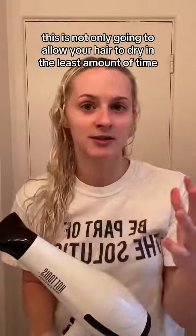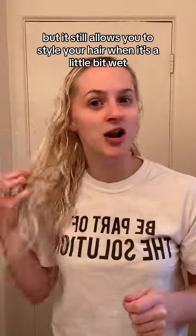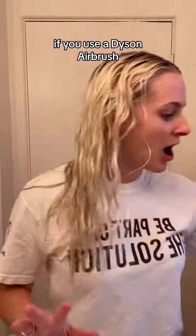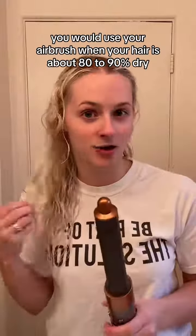Once you get to that 80% dry, then blow dry. This is not only going to allow your hair to dry in the least amount of time with the least damage, but it still allows you to style your hair when it's a little bit wet, which lets you achieve pretty curls or a pretty blowout. If you use an airbrush, the same thing applies — use it when your hair is about 80 to 90% dry.